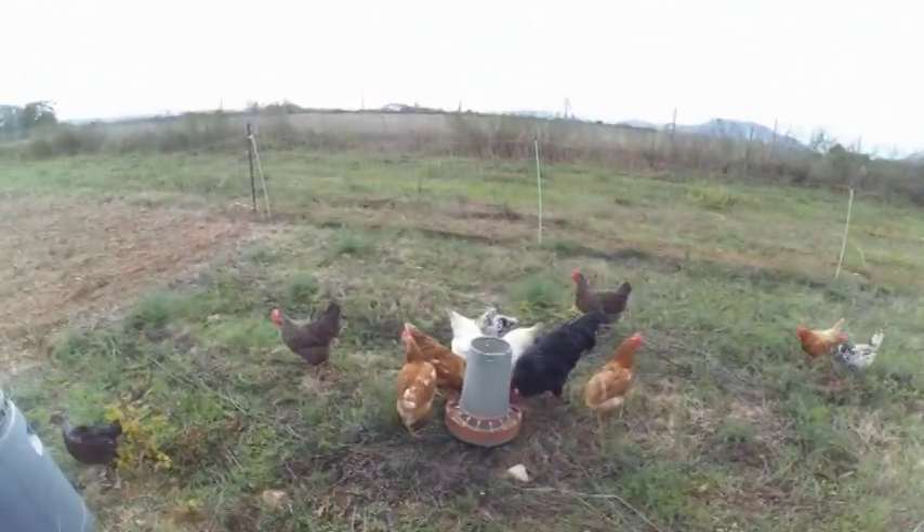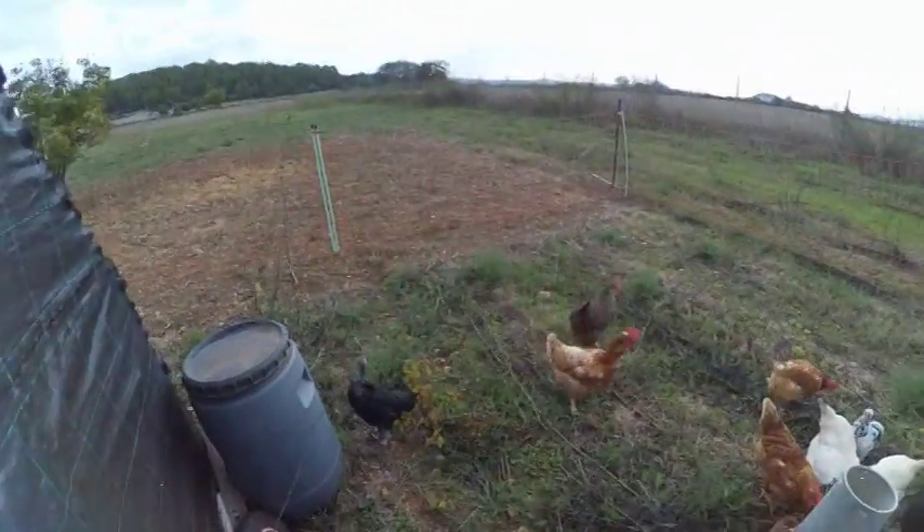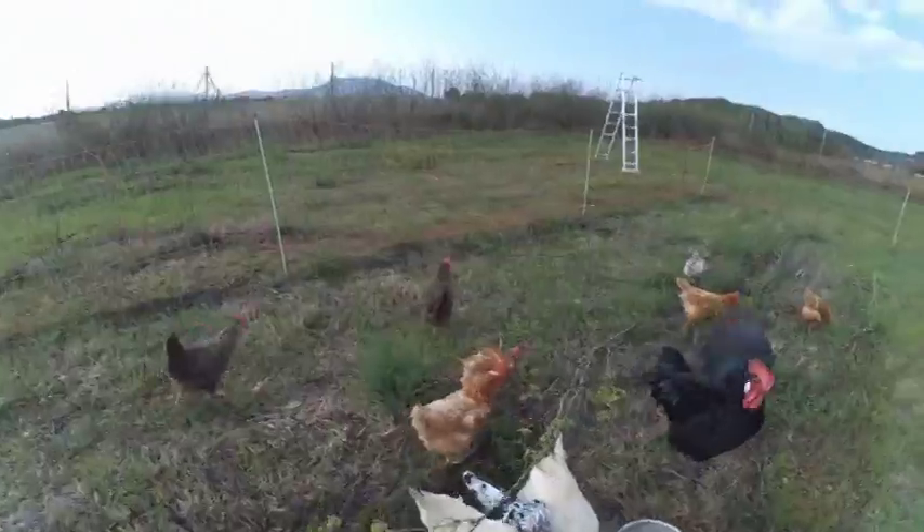So here are the chickens — happy now that they have a bit of green to eat and scratch around in.